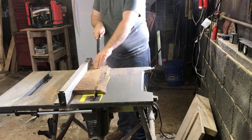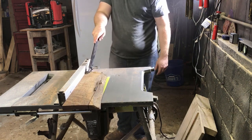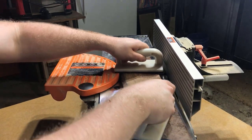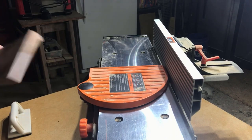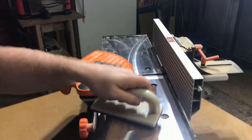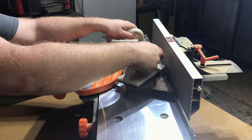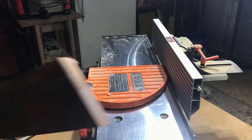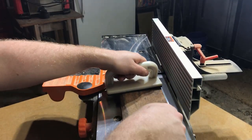I lost most of the footage of cutting this piece of walnut, but what I ended up doing was just cutting it down the big crack in the middle, ripping that live edge off, and then cutting it to rough length at the miter saw. After that I did take it to the jointer to flatten out one of the sides and then also took it to the planer just to get everything nice and neat and level. Sorry about losing most of the footage — those things happen sometimes.